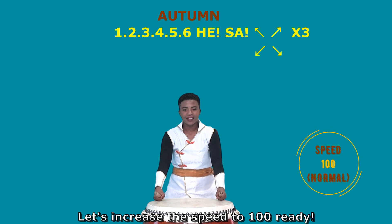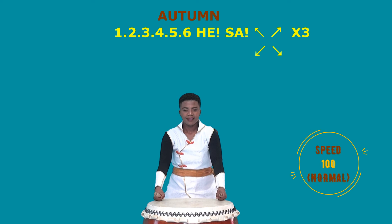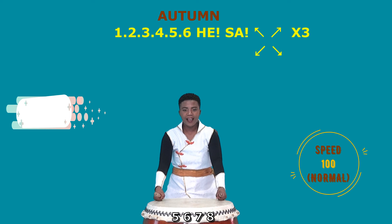Let's increase the speed to 100. Ready? 5, 6, 7, 8.